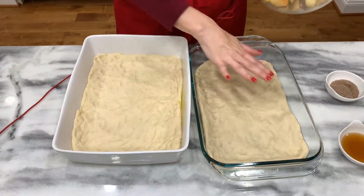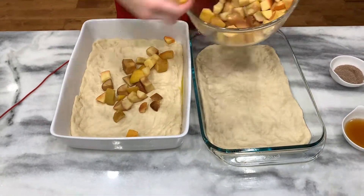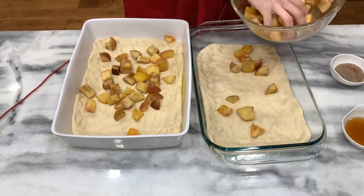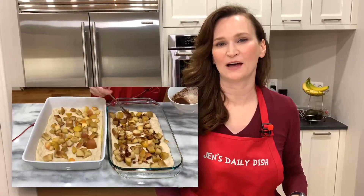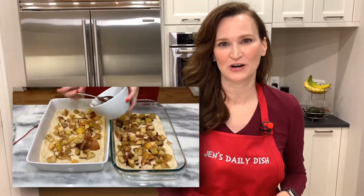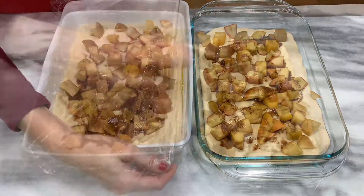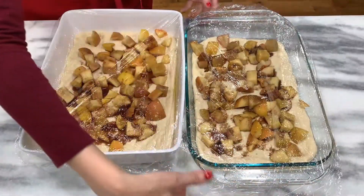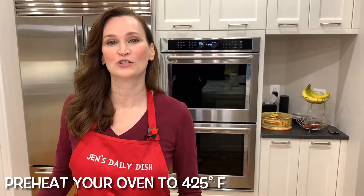Arrange the apple chunks among both of the doughs. With the reserved liquid from the apples, use a quarter cup of that, mix it with a quarter cup of cinnamon sugar, and drizzle it on top. Cover and let rise for another hour.